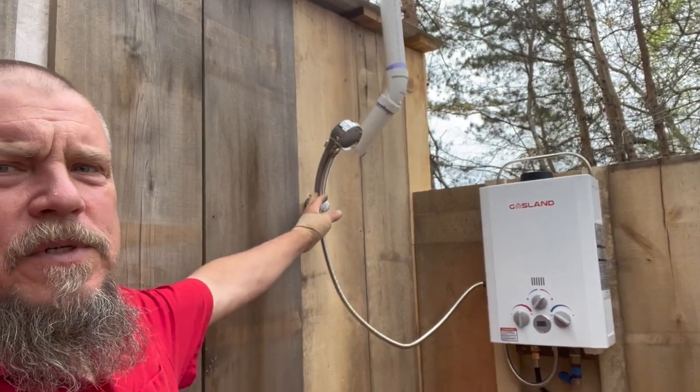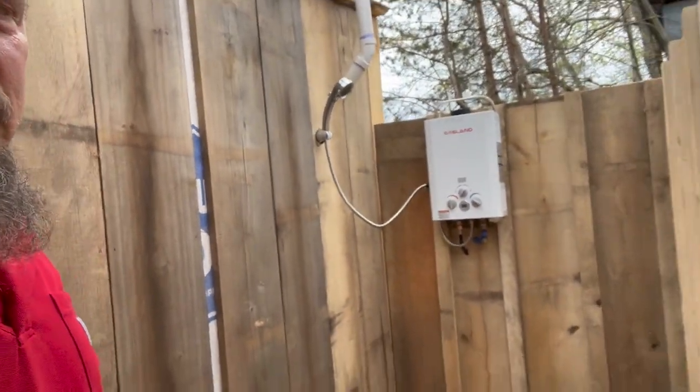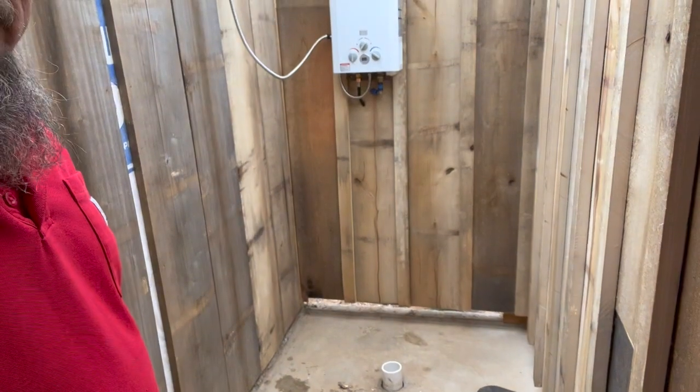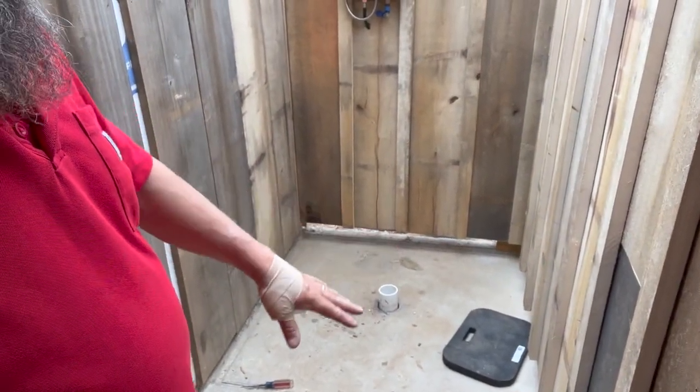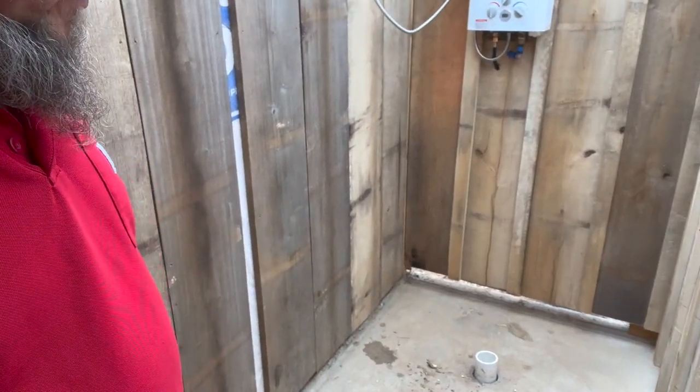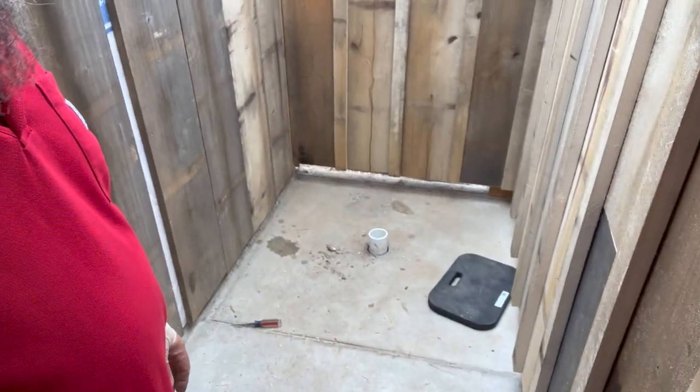Got the shower head up — I'm excited about it. I've got to get that drain in, and I really want to make a mesh wooden floor to stand on instead of just standing on this kind of rough-looking concrete.